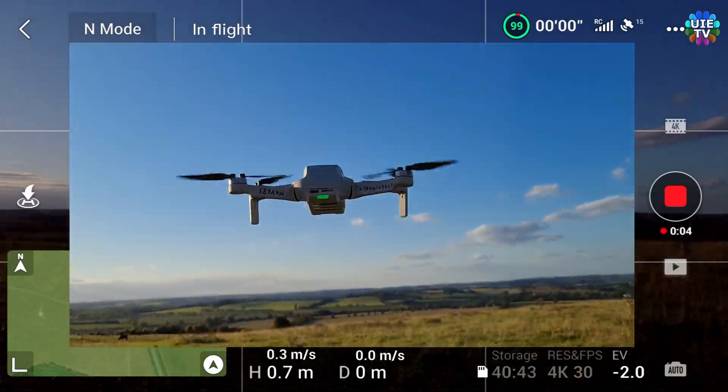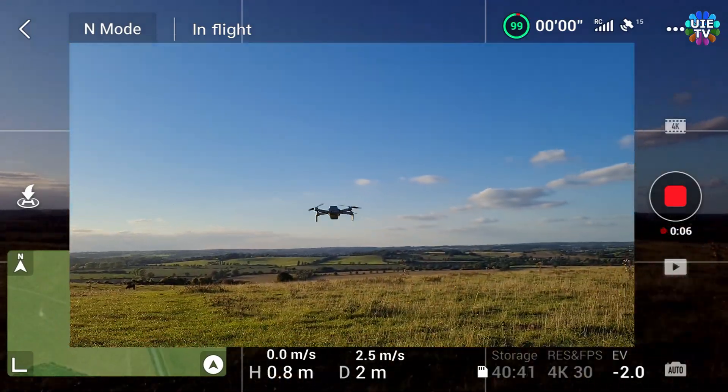Takeoff. The home point has been updated. Please check it on the map.